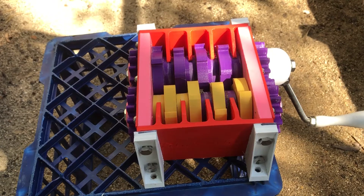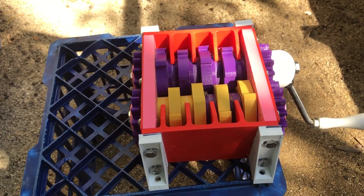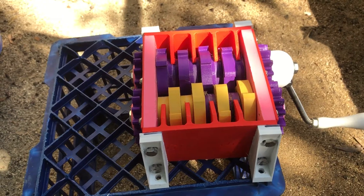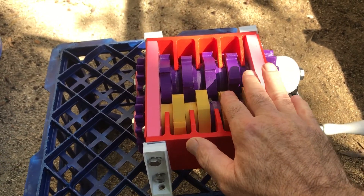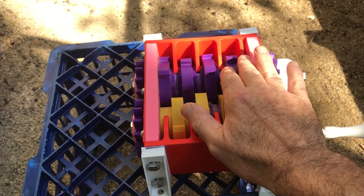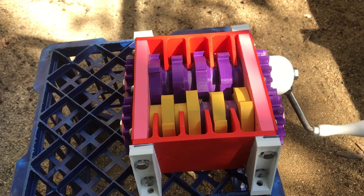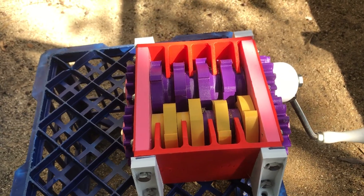Here we have the assembled compost shredder. You can see it's made up of quite a number of parts. The first parts I printed were the actual gears themselves — these are the ones in here. They're the ones that actually do the shredding. There are four on each side, eight total, and they take about eight hours to print each.